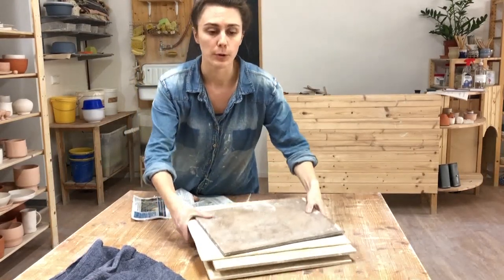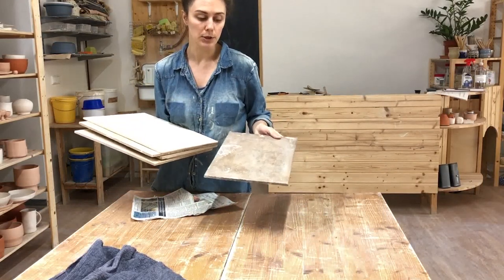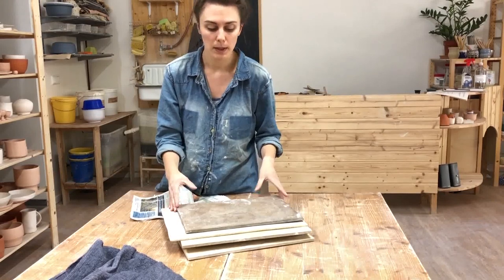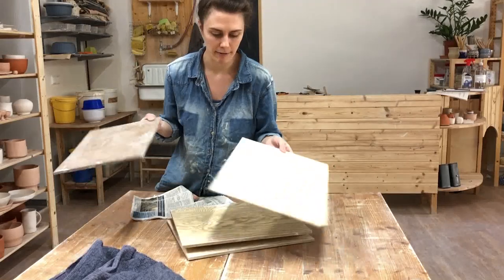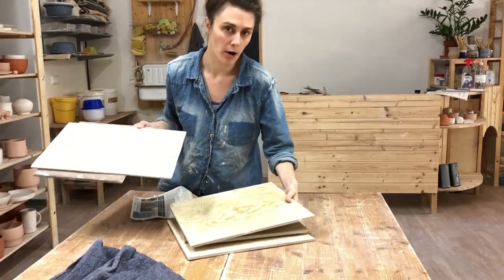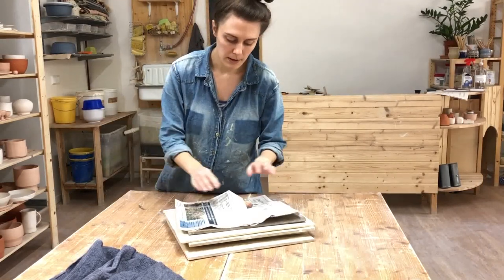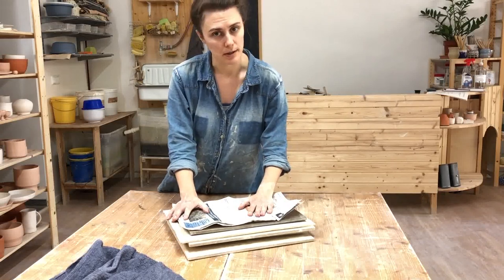Last, you'll need some ware boards. Ware boards are just wooden boards that you put your pieces on when you're finished. I recommend going to your local hardware store and looking in the off-cuts bin where they have cheap wood — you don't need any specific type. I've got MDF, plywood, all different kinds. Anything hard works, and ideally not too thick. I also always keep a stack of newspaper in the studio because when I'm throwing I like to cover the ware boards with newspaper so the pieces don't stick.